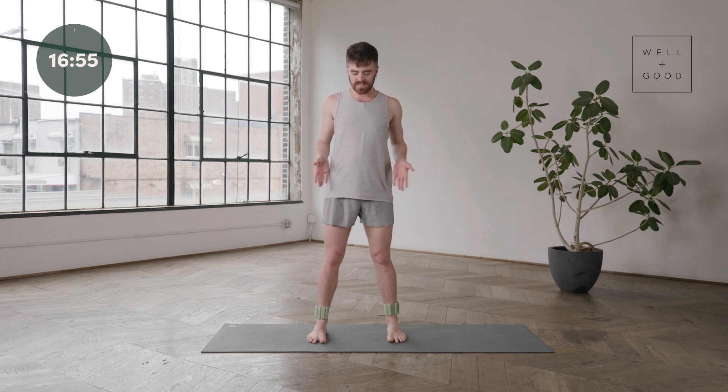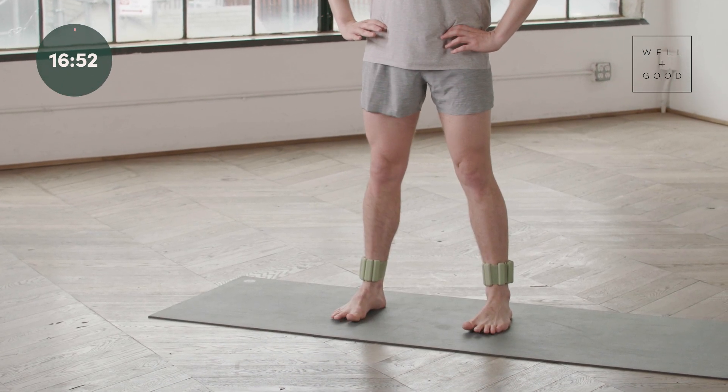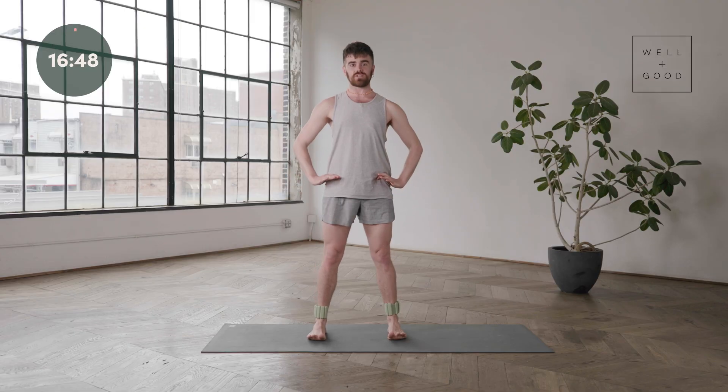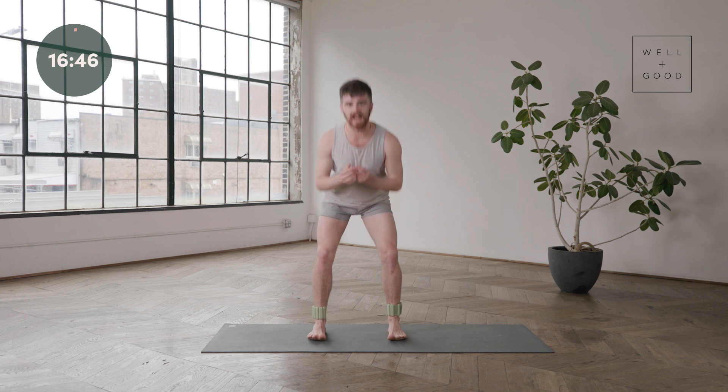We're going to start standing, taking the hands to the hips. Go ahead and find those feet about outer hip distance — just right outside those hip bones. You're going to take a big inhale, sit down into the heels, and on an exhale, big juicy squat. Inhale to bend, exhale to press.